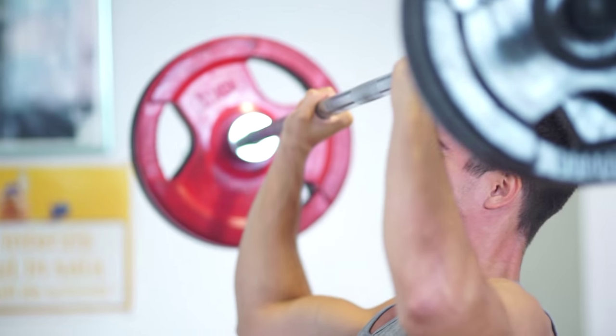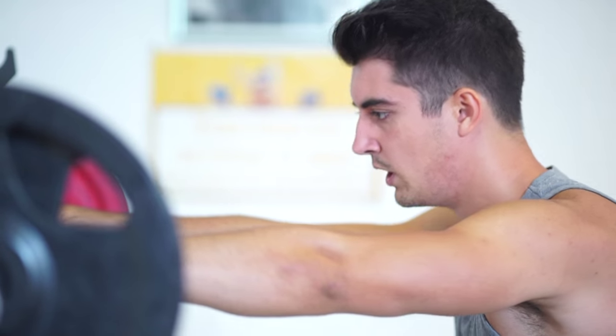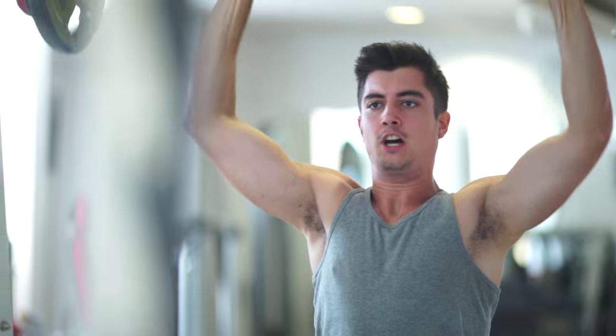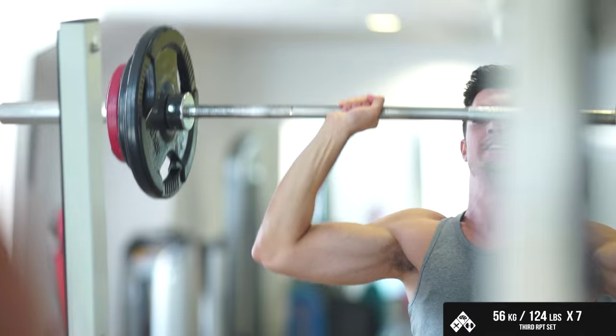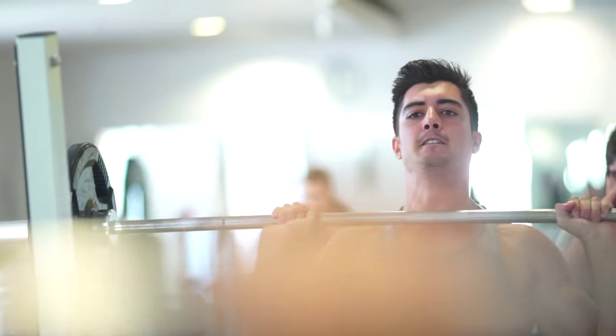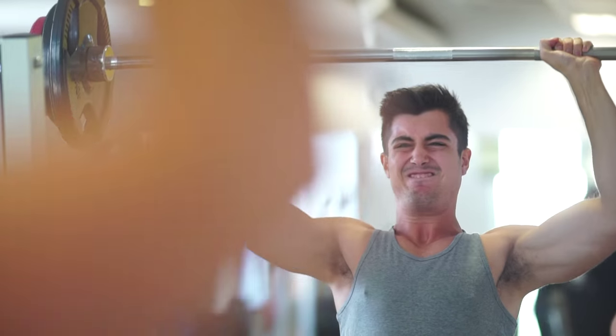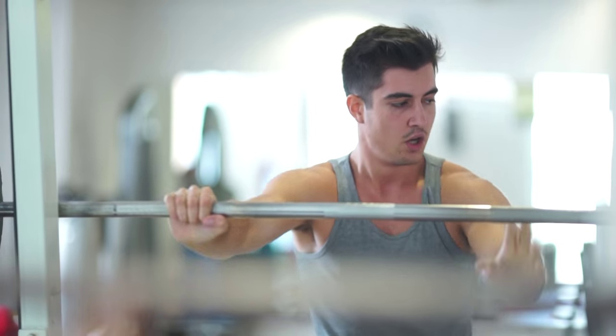I consistently failed to add that 5th rep in my first set, and because of that I started to become afraid of this exercise — nervous that I was going to fail again. What I learned is that you cannot progress a lift that has been stalling for a long time by doing the same thing. You either have to change the exercise or change the rep range. I tried the seated military press for one week but it felt like an inclined bench press — I felt it in my pecs. I don't like working with dumbbells, so I decided to lower the weight on the standing press to a comfortable weight and build back up from there.